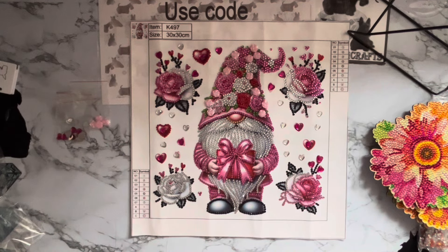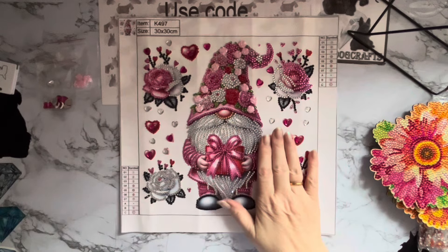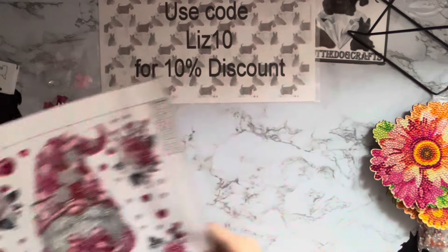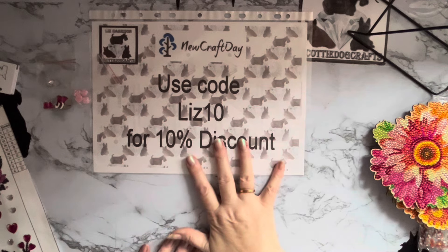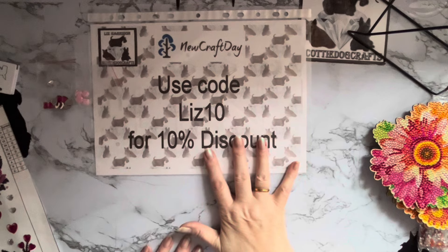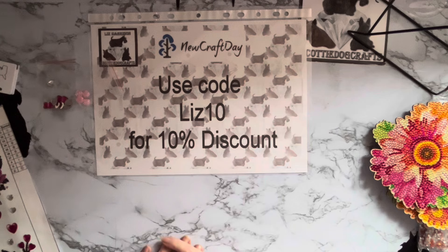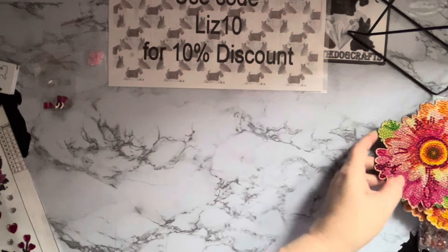The price of this one was only £4.43 with all that sparkle and all those specials! Just a quick plug: I do have a code — it's not an affiliate code so I don't get any commission — but if you buy from newcraftday.com and you put LIZ10 when you're checking out, you'll get a 10% discount on your order. So yay, thank you New Craft Day!